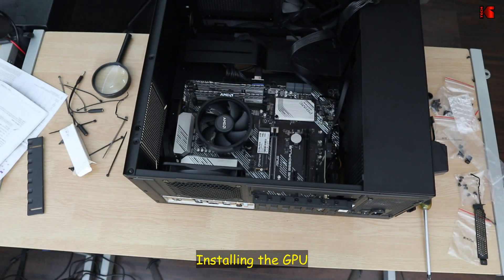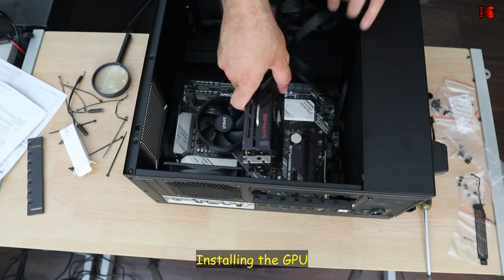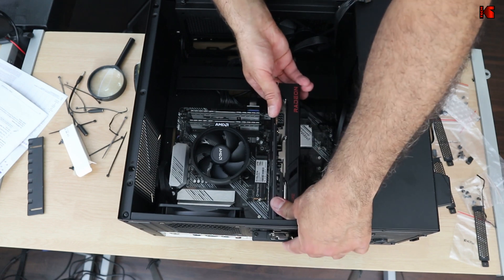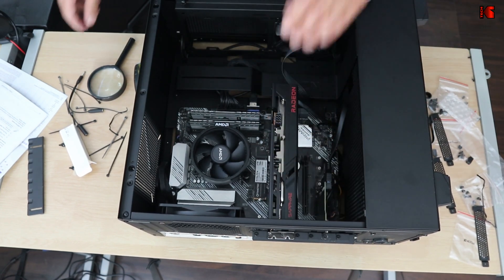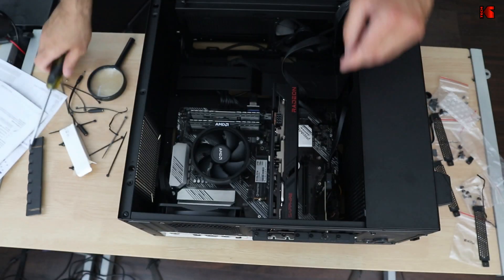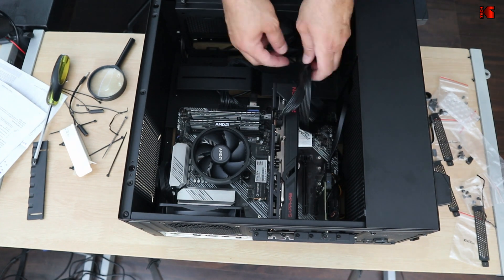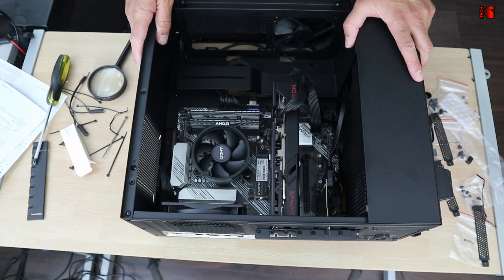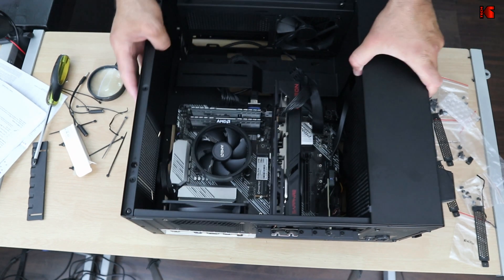Now I need to install the GPU — the RX 6600 XT. It slots into the primary PCIe x16 slot, taking up two expansion openings. Push it in until it clicks, tighten the bracket screws, then connect the PCIe power cable. Everything is now installed and connected.